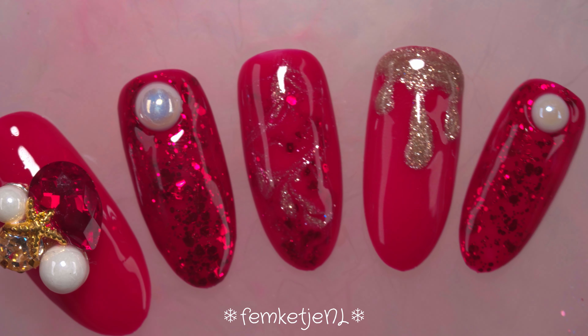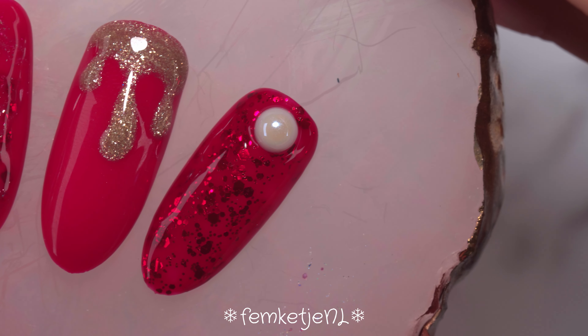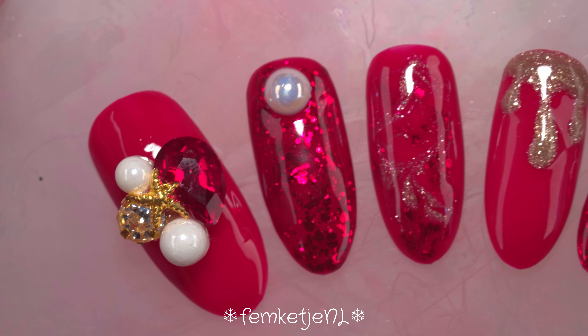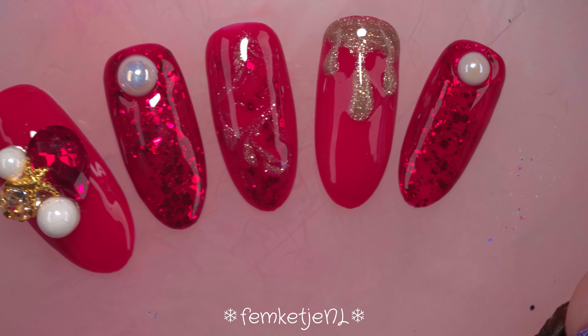And that was the entire press-on set — the second video of my Winter Nail Art Week! Definitely let me know what you think about this design in the comments down below. Do you like red colors? Do you wear red colors this time of year? Thank you so much for watching, I love you so much, and I hope to see you in my next video.